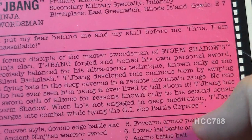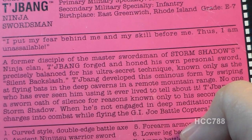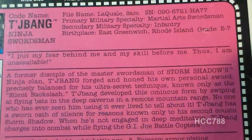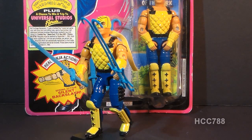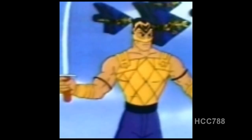It was his New England accent — we all thought it was ridiculous for a ninja to talk like Ted Kennedy. When he's not engaged in deep meditation, Chabong charges into combat while flying G.I. Joe battle copters — so you'd better run out and buy some battle copters, kids. Those are his only two activities: deep meditation and charging into combat. He doesn't break for lunch; he doesn't go to the bathroom. Chabong did appear in both the G.I. Joe comic book and in the DiC-era animated series. In the animated series he apparently has lines — he actually speaks — so somebody at DiC did not get the memo about his oath of silence.